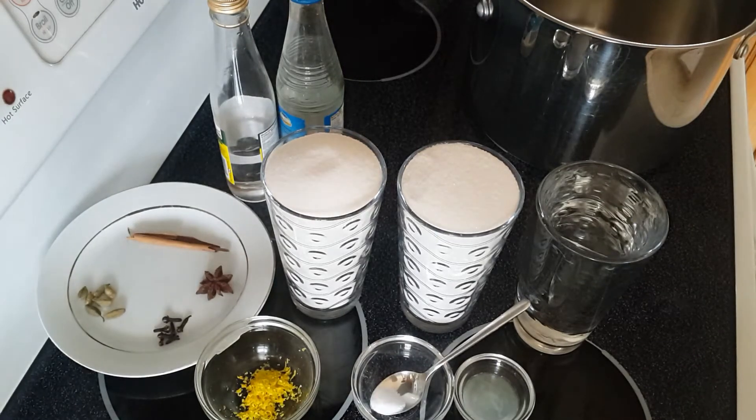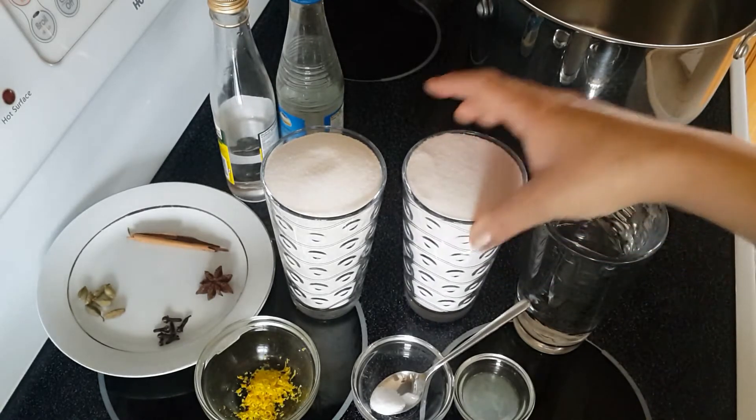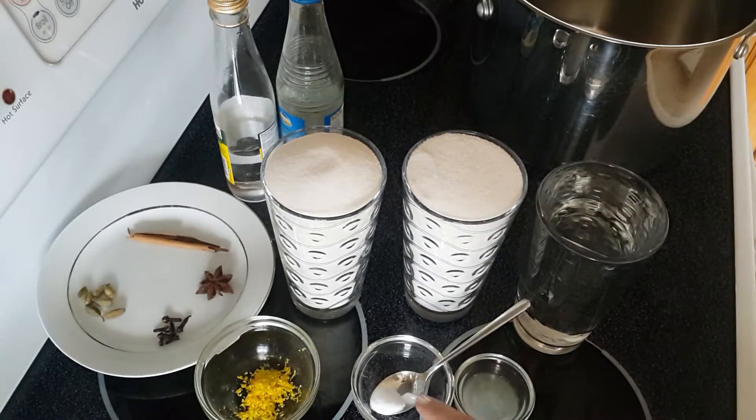Hi, today I'm gonna show you how to make the simple syrup, which is the sugar sauce that we use a lot in making Syrian sweets. This is very simple — the basic plain one is about three ingredients: sugar, water, and citric acid or lemon juice.